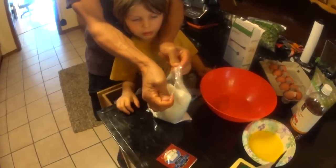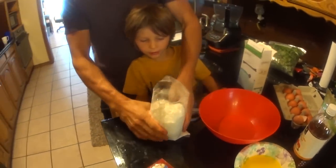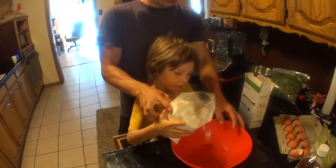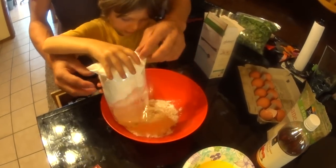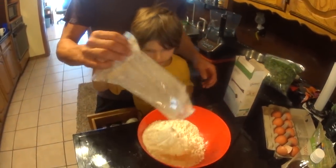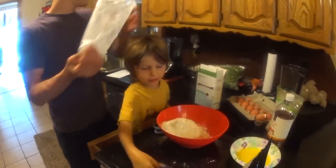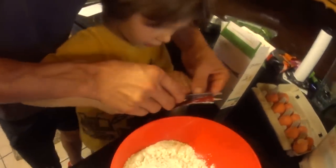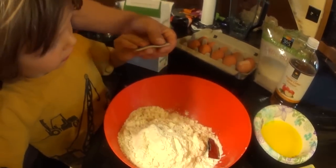Now, just pour it in there. Are you excited about pizza? Can I pour it? Yes, you can. The whole thing? The whole thing — the entire thing. There we go. So then we add our yeast? Yes. Pour the whole thing? Just pour the whole thing. Pour the yeast? Here. There we go, pour the whole thing.